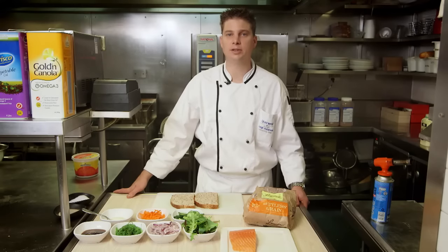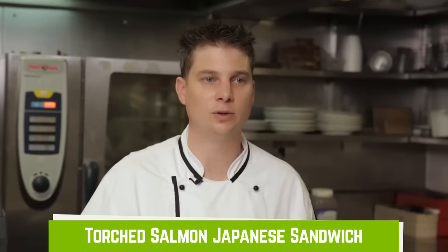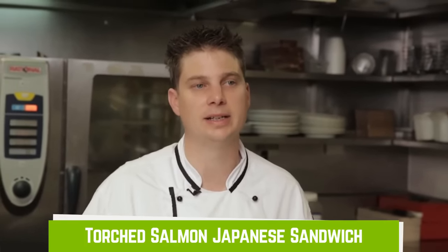Today we're going to make a sandwich using the settler's grain bread. It's a torched salmon and wasabi mayonnaise sandwich.